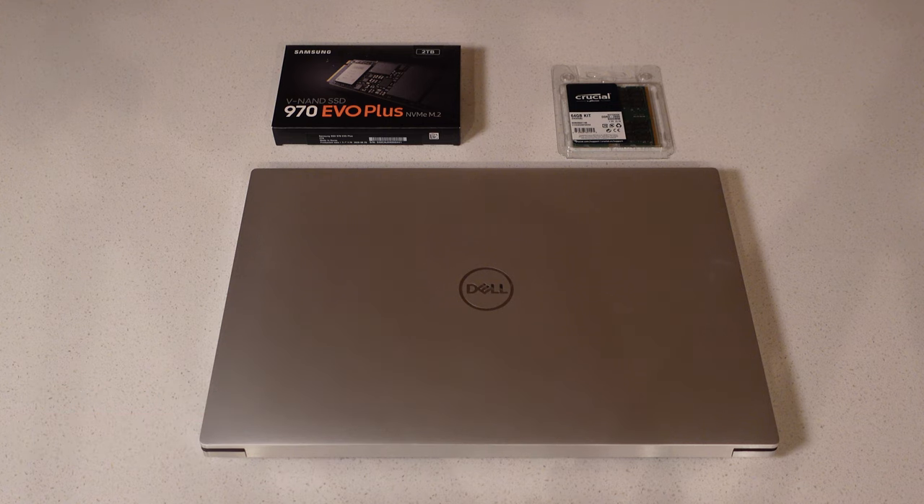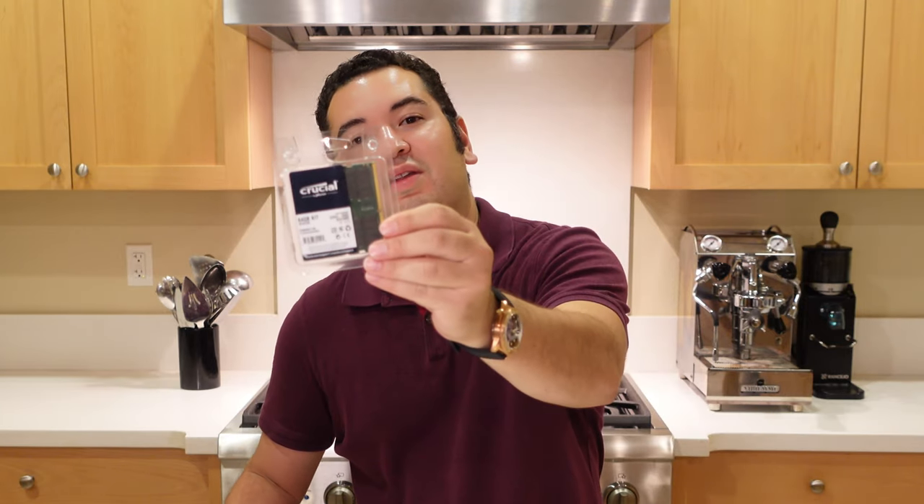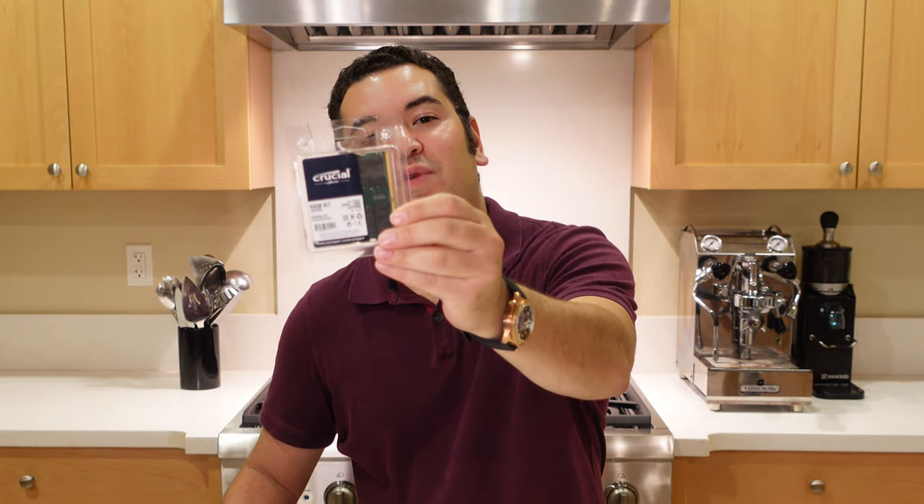Here we are cooking up the ultimate upgrade to your Dell XPS 15. We have a two terabyte solid state drive and 64 gigabytes of RAM, and I'm going to show you how to put it in your Dell.